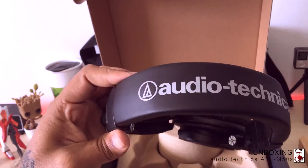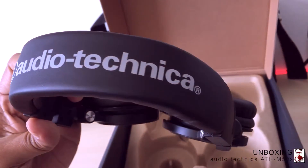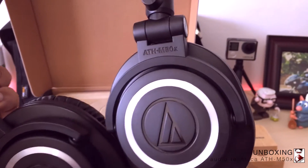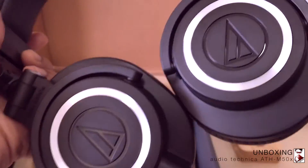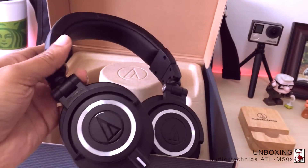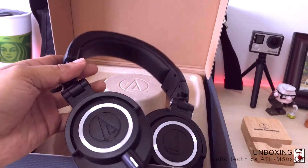These headphones are super flexible and super portable, with best-in-class durability. The major difference between the M50s and the M50X is that the cables are detachable, and you can lock the cable with the locking feature provided.